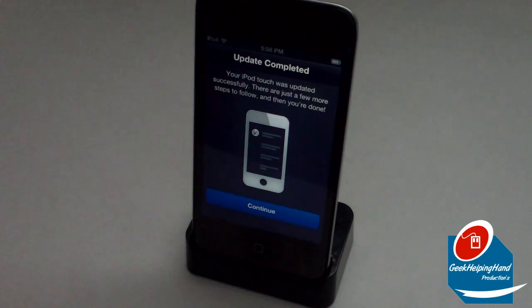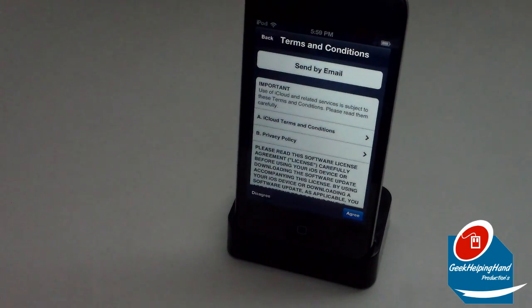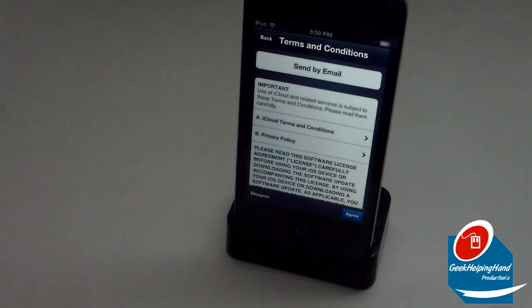To finish setting up iCloud, iMessage, and FaceTime, you enter the Apple ID password for your email address and click your password. I'm going to cut right here — and welcome back. We've now entered our password and set it up really quickly, and now it's on to terms and conditions.